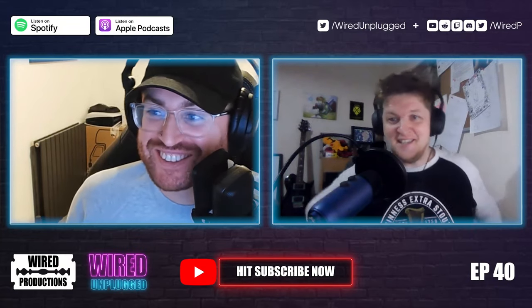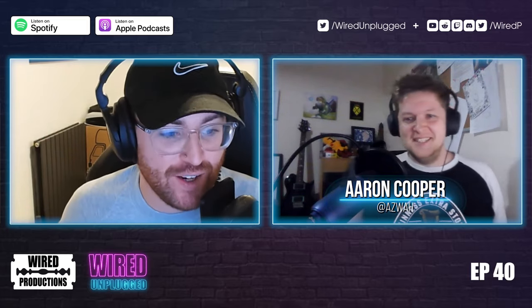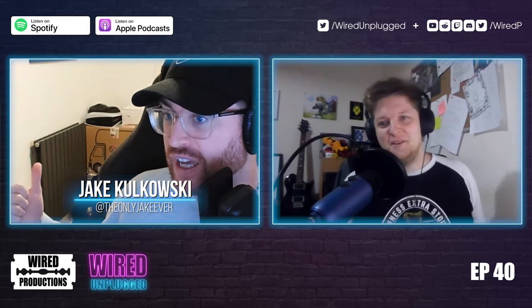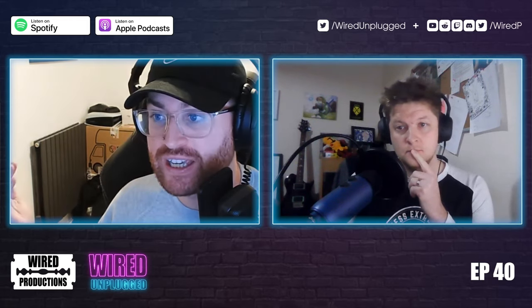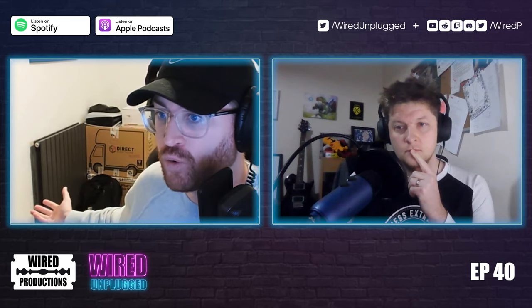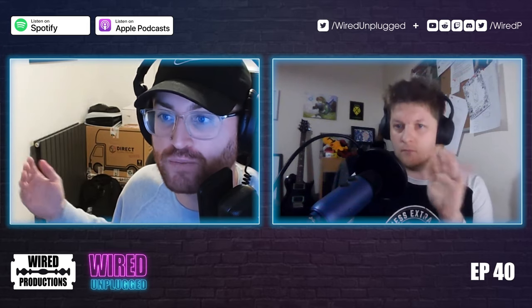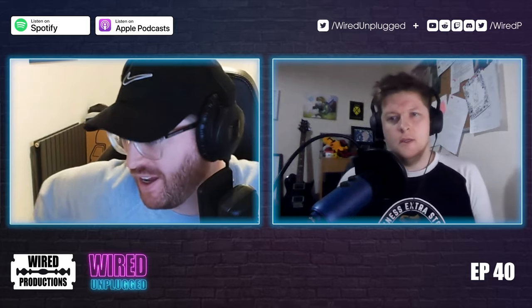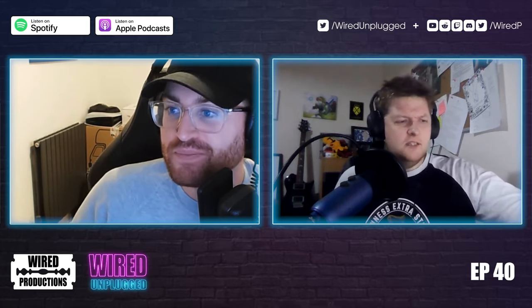Hello everybody and welcome to Wired Unplugged episode 40. Normally I've got a little autocue and it plays the jingles, but for the video viewers rather than the audio listeners, you'll see my minimalistic white room — it's full of boxes because I move home tomorrow morning.